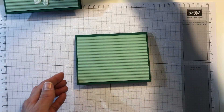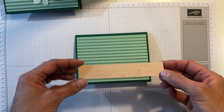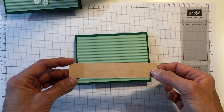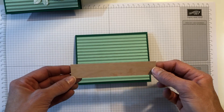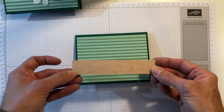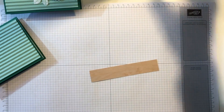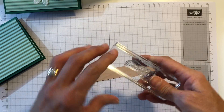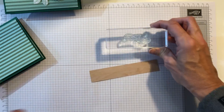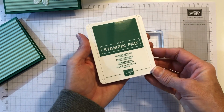The next piece is this piece of DSP — the wood texture DSP. It does have two sides to it; I'm going to use this side. I'm going to use the sentiment 'I am thankful for you' and I'm going to stamp that with the shaded spruce ink pad.